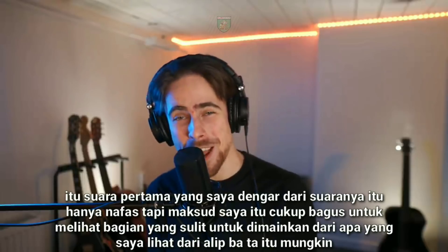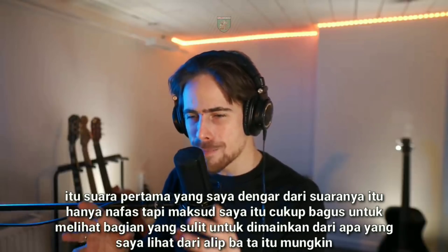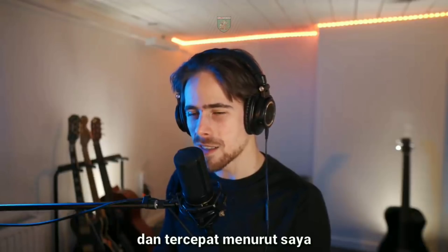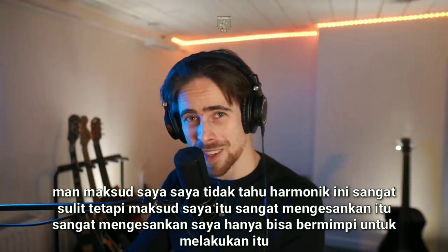How? This is crazy! That's the first sound I hear from his voice — it's just the breath, but that's pretty nice to see. What a difficult part that is to play. From what I have seen from Alibbata, that is pretty much the hardest part I've seen him do so far, and the fastest, I think. These harmonics are very difficult, but that's very impressive — really impressive. I can only dream to do that.